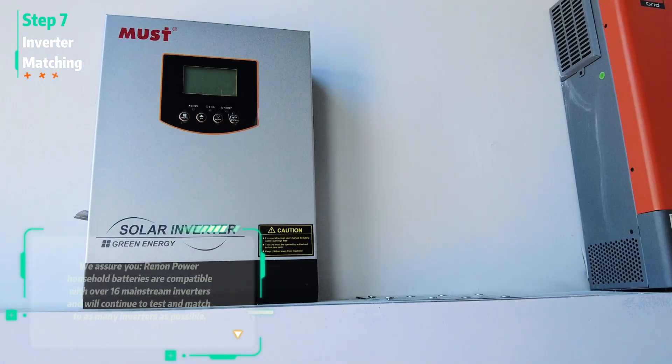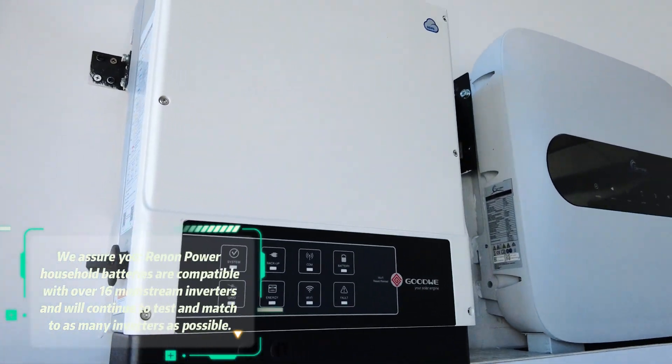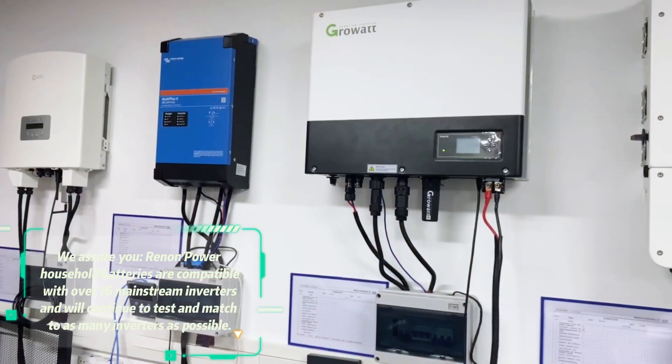We assure you that Renan Power household batteries are compatible with over 16 mainstream inverters and will continue to test and match as many inverters as possible.